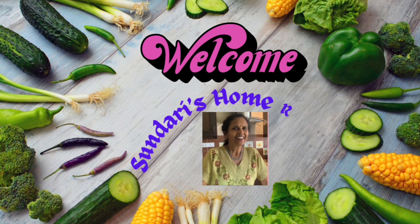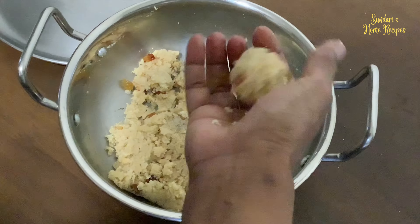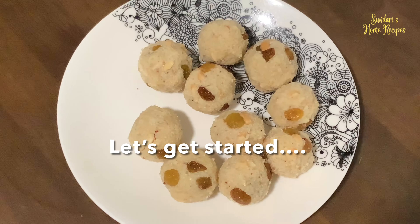Hello everyone, welcome back to my channel. Today it is rava laddu. This is a very simple Indian sweet which can be prepared instantly. So let's get started.